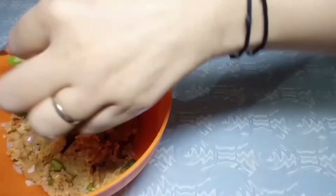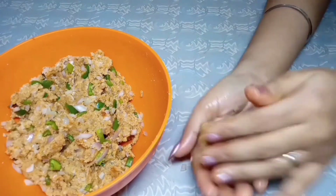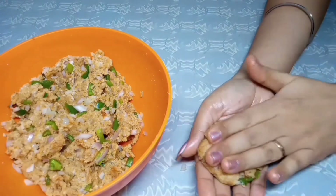Now we will grease our hands with oil, take a portion of the mixture, flatten it, and make a round shape. You can make it in any shape you like.